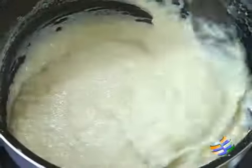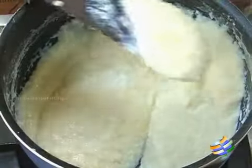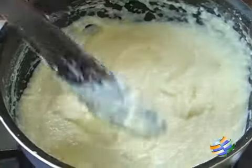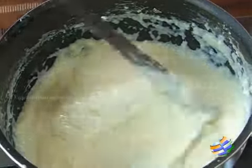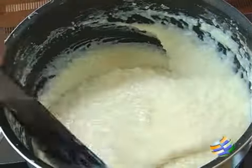You can see the custard is ready — it's nice and thick. I have added the white chocolate and the sugar. If you want it a little sweeter, you can add a little more sugar to get the required sweetness.